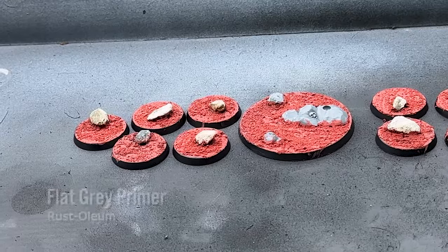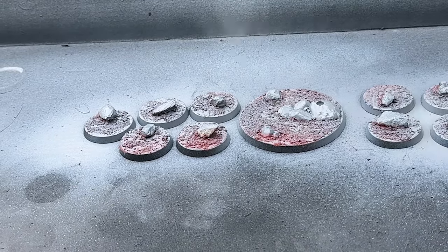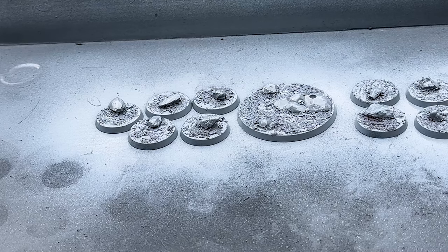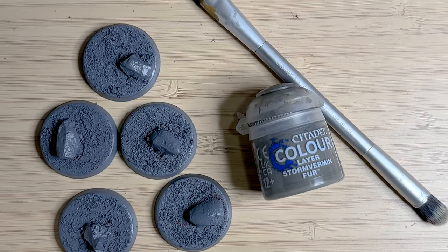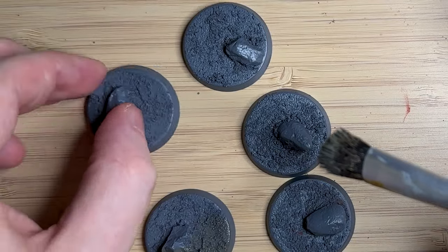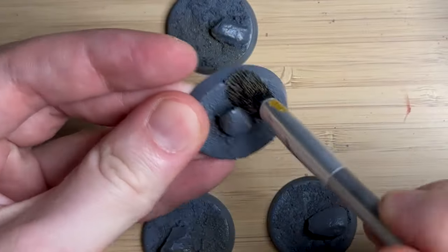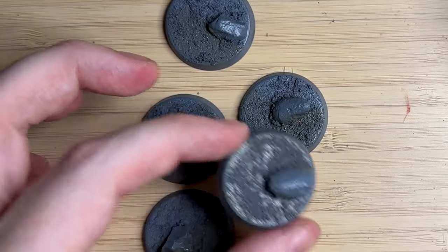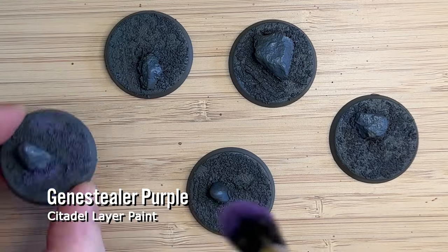Once that's all dried, I'm using flat grey primer — the Rust-Oleum brand, available at your local hardware store; I got mine from Bunnings — as a really quick way of covering it. With real rocks, you want to prime them, otherwise paint doesn't stick very well and can scratch and peel off. You can skip the priming step and just use Stormvermin Fur — it's a quite different grey colour; the primer is a bluish grey whereas this is more of a desaturated, darker grey. Once that's done, I'm using Jean Steeler Purple and just dry brushing it.